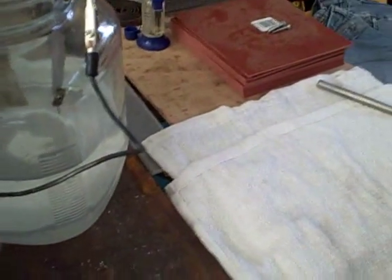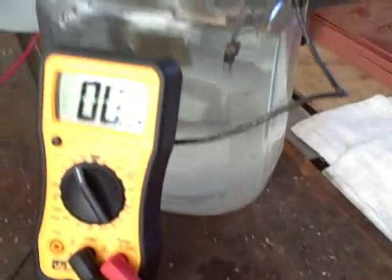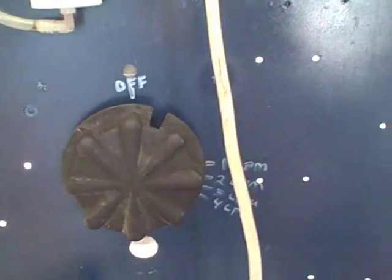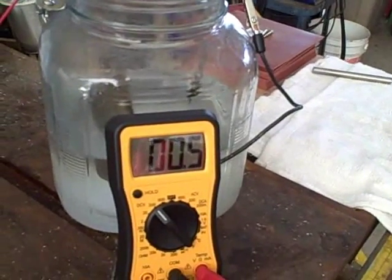Now I'm back with our electrolysis experiment. We were looking for a plasma discharge on the cathode. I've got about a quarter inch or so left of the tungsten electrode there. What I want to show now is the voltage that I'm using in this strong solution of KOH. We have a variac hooked up here and right now I've got it pulling about 65 volts. And I want to show the reaction on the cathode.